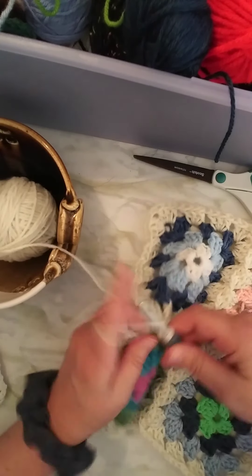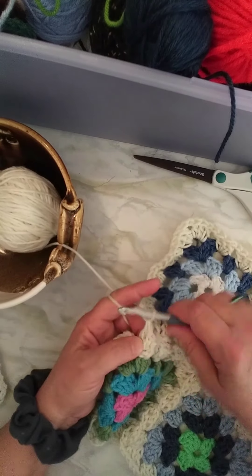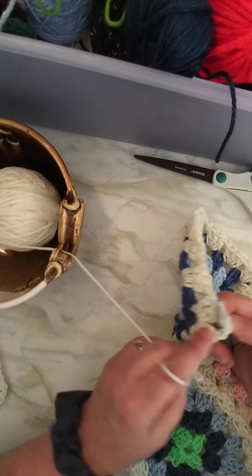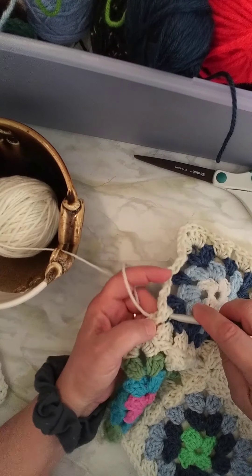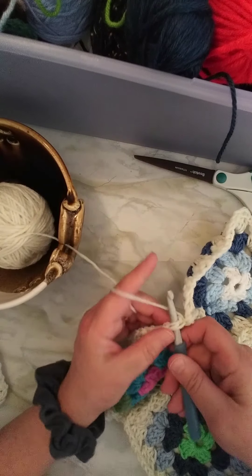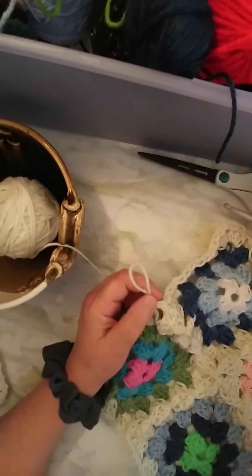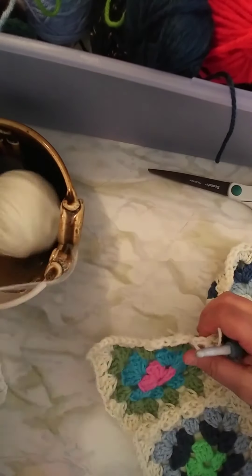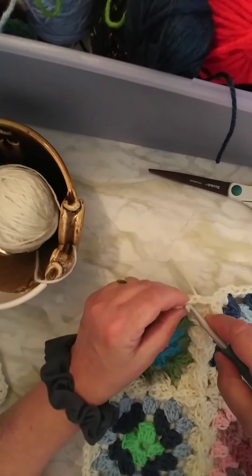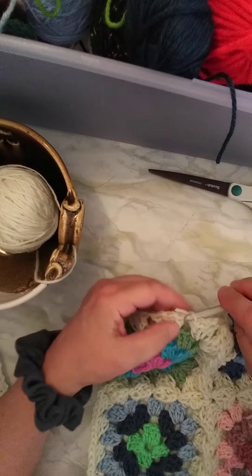One more in the corner. Chain one, go into this corner gap right here, pull this through, finish it off, and I'm going to connect it over here in this corner like so. Slip stitch and finish. You can go either way with this, it doesn't really matter. Just weave in your ends as you go, and you will have less hassle at the end.